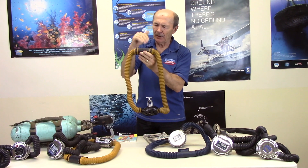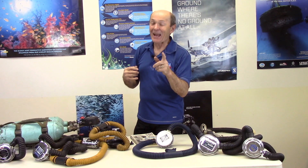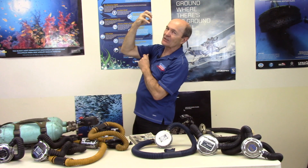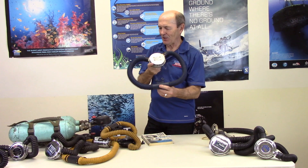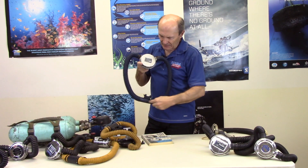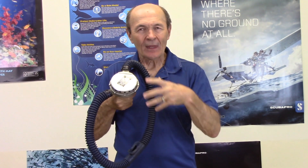To clear the regulator, you'd put it back in your mouth and blow it clear — you had to make sure you had some air left in your lungs. If you were completely out of air, you could lie on your back and hold the regulator up and sometimes the air would blow it clear on its own. The very earliest two-hose regulators had a one-piece hose — really only one hose — unlike the later models with a separate intake hose and exhaust hose clamped to a non-return mouthpiece.